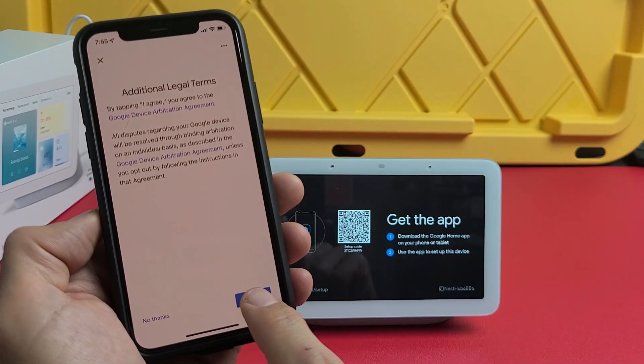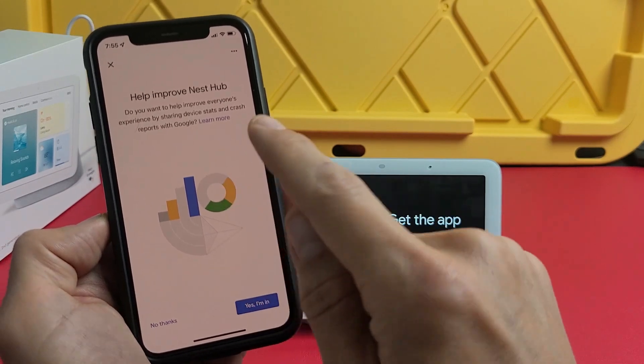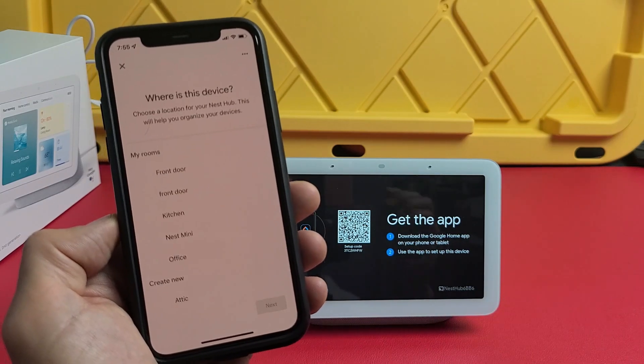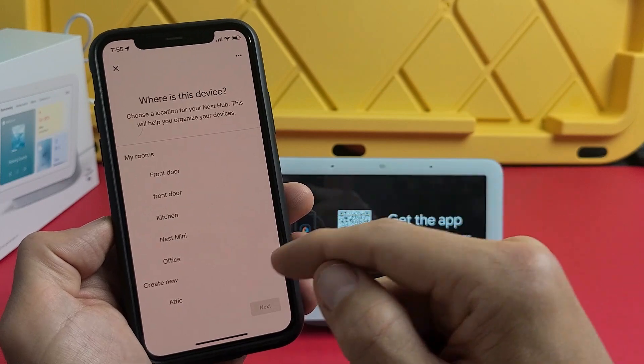There are additional legal terms — go ahead and read through those; if you agree, tap 'I agree.' For 'Help improve Nest Hub,' that's optional — you can tap 'No thanks' or 'Yes I'm in.' I'll go with 'Yes I'm in' — that's fine.